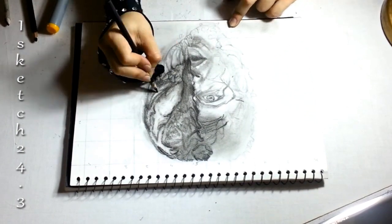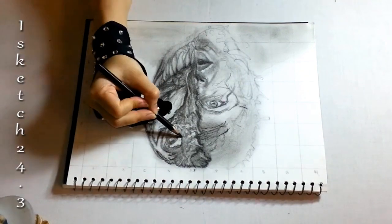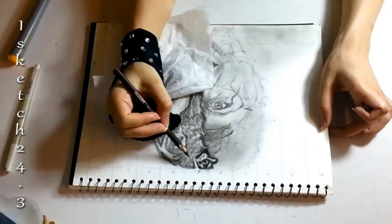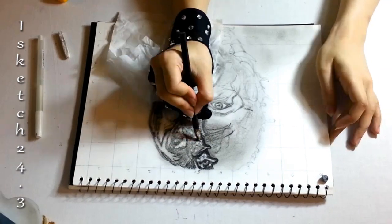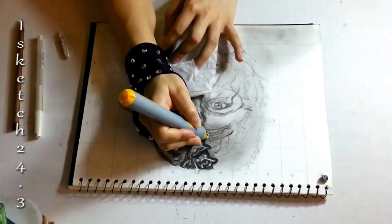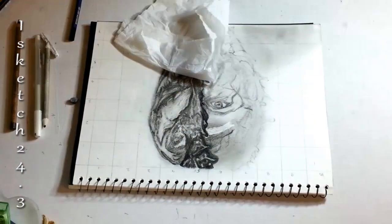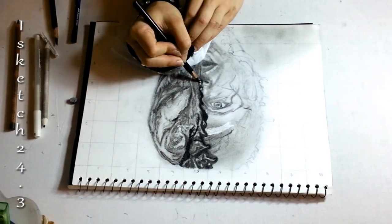Now I'm blocking in darker values with soft charcoal pencil, creating patterns of depth and reflection across the skin of the head. Using a blending stump, I'm smoothing out all sharp lines and creating darker contrast with medium charcoal pencil around the Venom pattern to achieve a convex and concave effect. For blending, use a clean paper stump and push the graphite and charcoal in a back-and-forth motion until the tones blend together, applying light pressure.